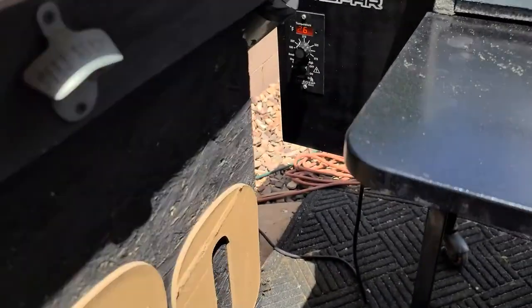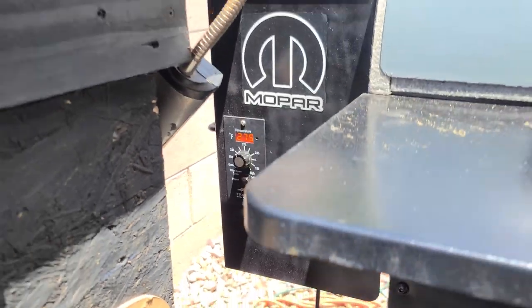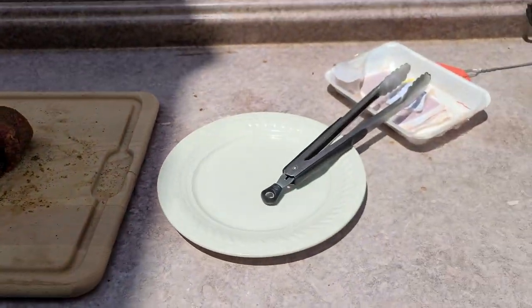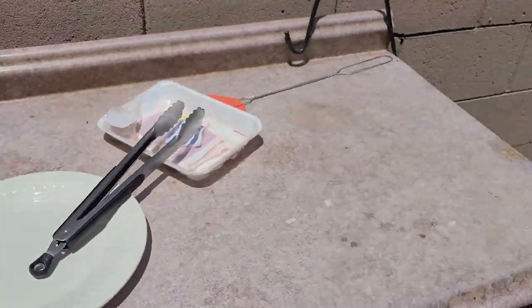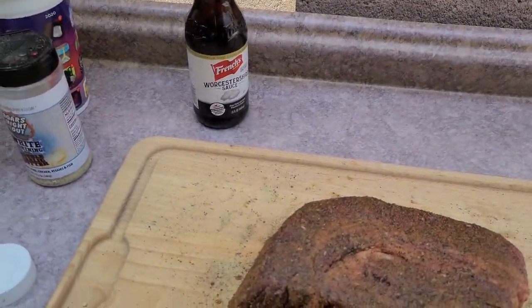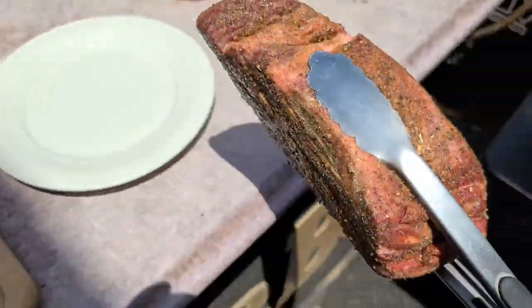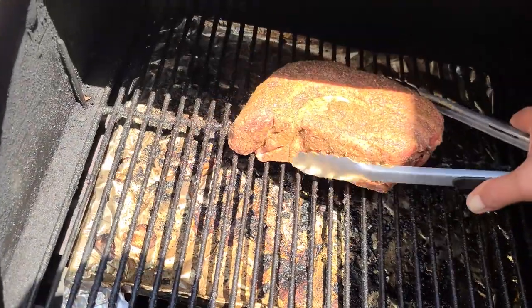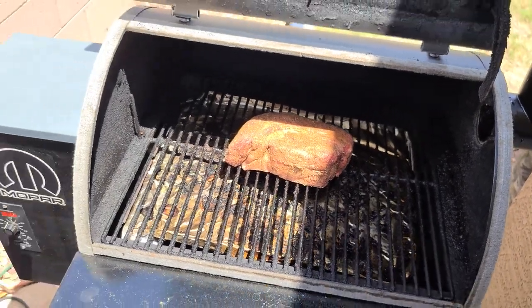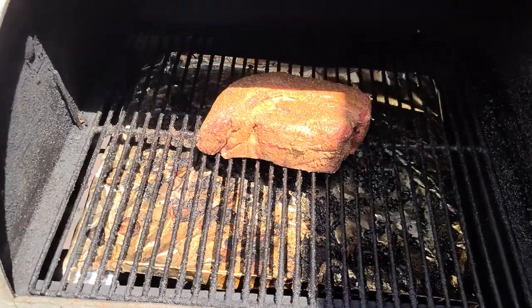We are up to temp — and it actually jumped past temp, but very, very quickly. I'm going to go ahead and pop this baby on there. Let's see if I can do this three-pounder with just one hand and the tongs. Oh yeah, that is going to be so good. Pulled beef — it's real close to pulled pork. You get it right, you do it right.